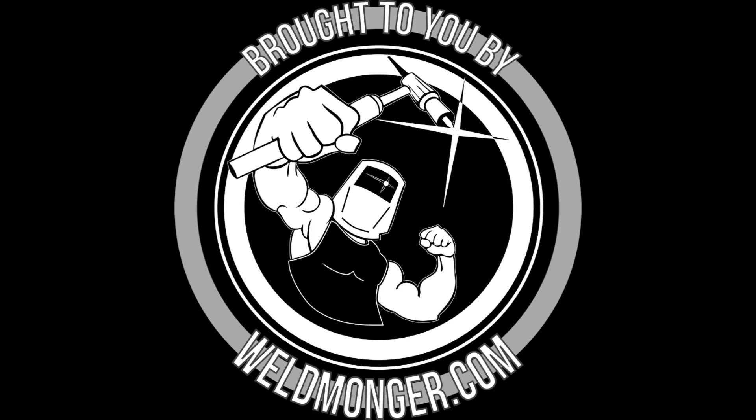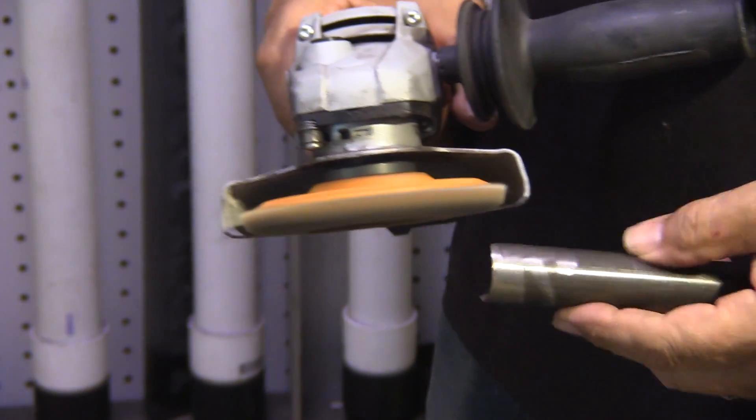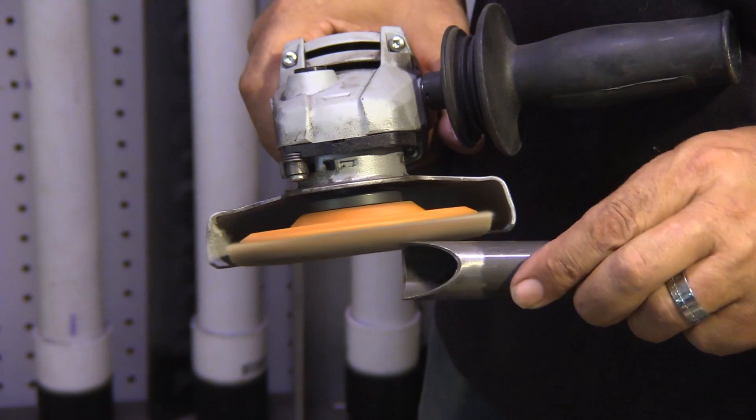Hey, Jody here. Thanks for watching another video from WeldingTipsAndTricks.com. Let's do it! This video is brought to you by my online welding accessories store at Weldmonger.com.